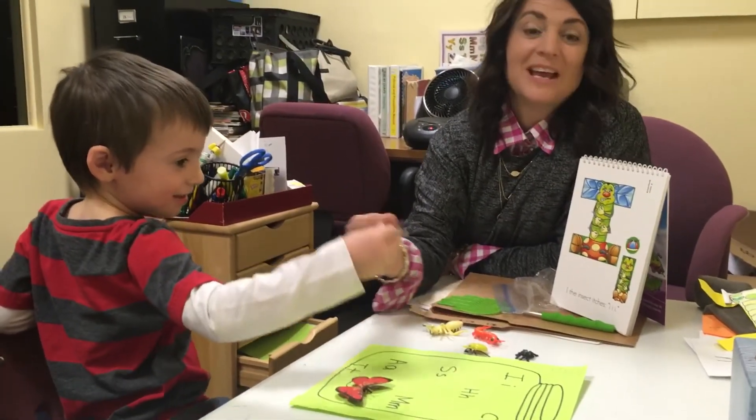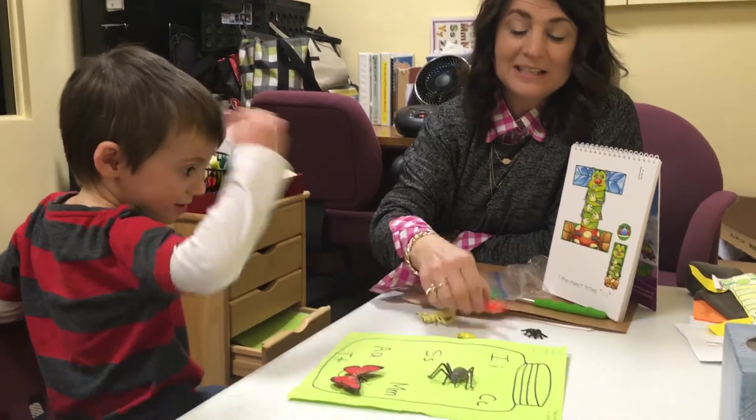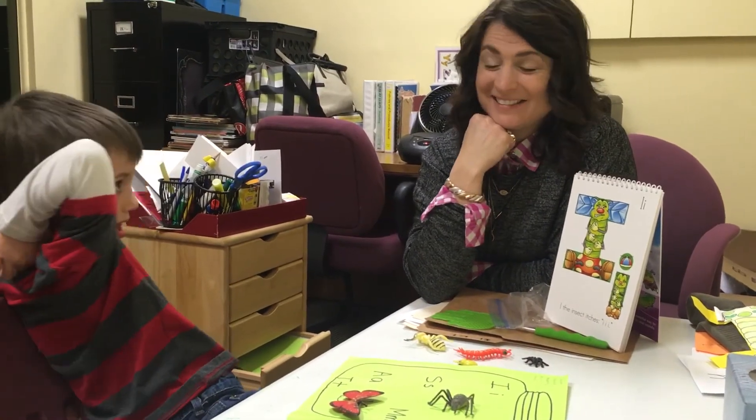So the spider can be for the letter S, insect, or this can be like a caterpillar, so you can find a lot of spiders that have the beginning sounds, which is an awesome pre-reading skill. Okay, thanks.